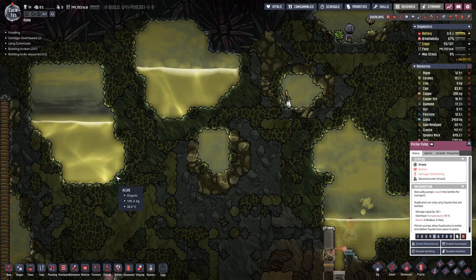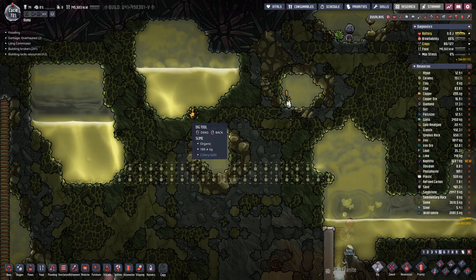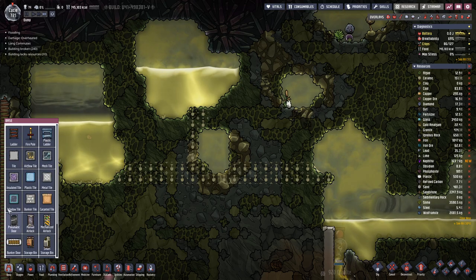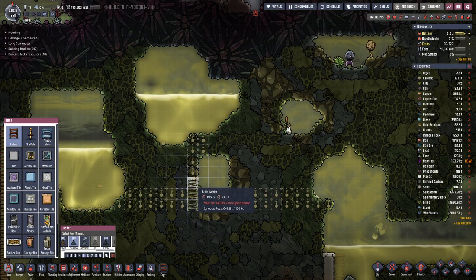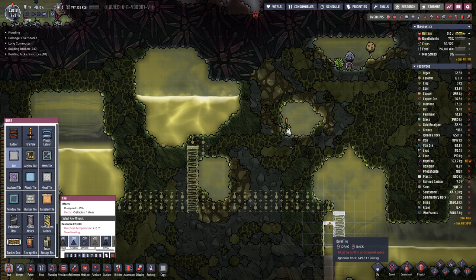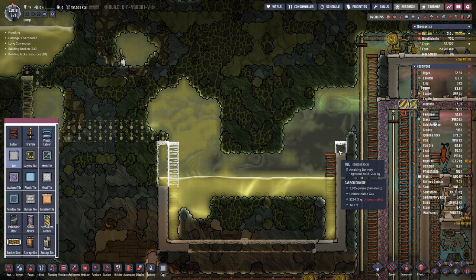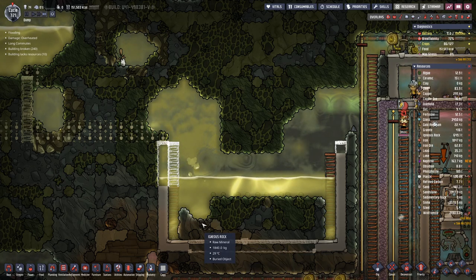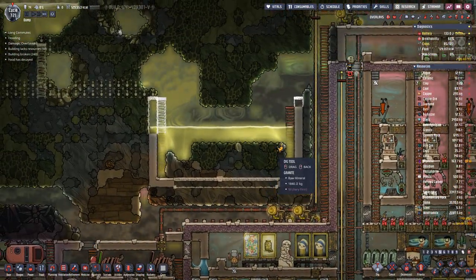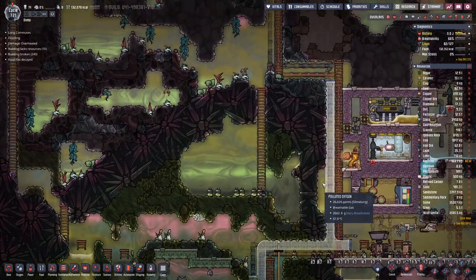What we need to do here is have something like this. We need ladder here and we can extend the wall all the way up to here, and the same on this side. Then we probably should dig out here to make room for all the water that will come in.